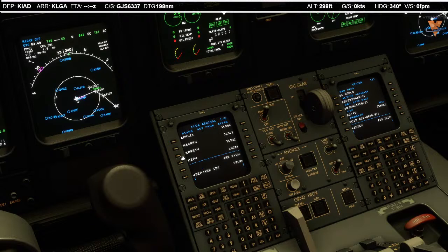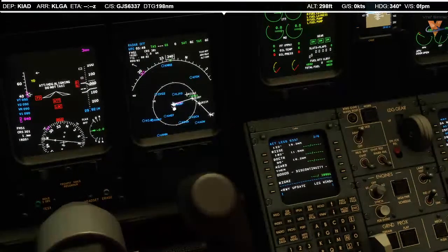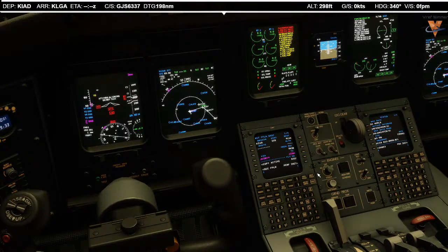On LaGuardia, it's the Cori-4 Agar transition. There's something weird that goes on with this departure — I've seen this before. The first fix on the Jacoby-4 departure is Riggins, and it will not load in the right place. You can see it here on our MFD. So we're going to fly in heading mode to Riggins, and once we get to Riggins we'll go direct to Jacoby and clean up the FMS. That's the plan. The distance we're showing is 225.